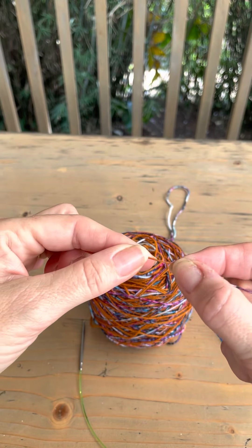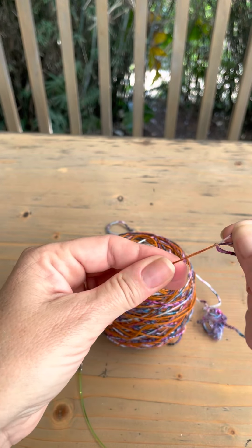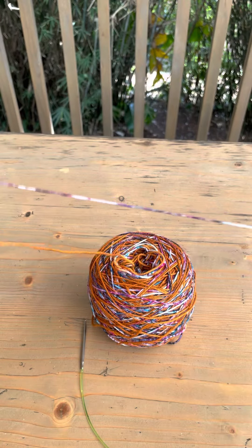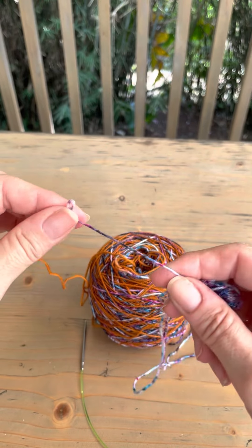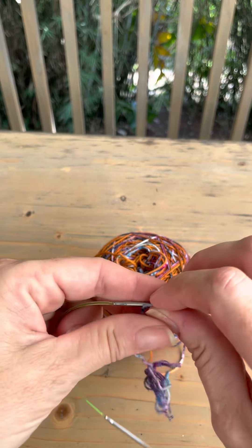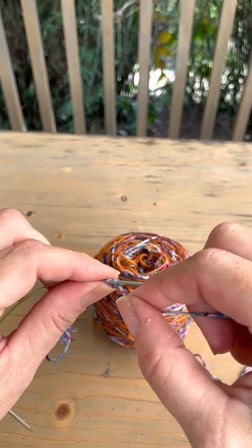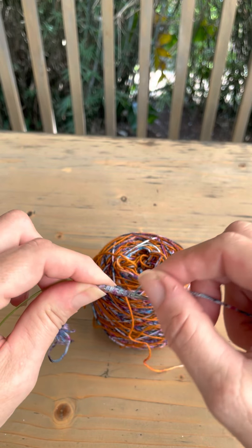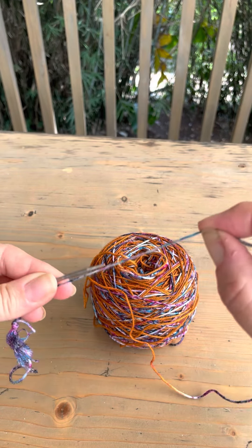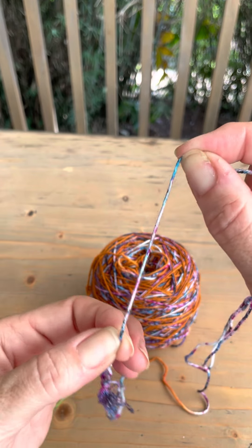I'm going to start on a solid bit and do my slip knot on a solid piece. First, let's check how many stitches I need to cast on and how much yarn I need. To measure with sock yarn, you just wrap about 10 times — 1, 2, 3, 4, 5, 6, 7, 8, 9, 10 — around the fat part of the needle. That length, not counting the tail, is 10 stitches.